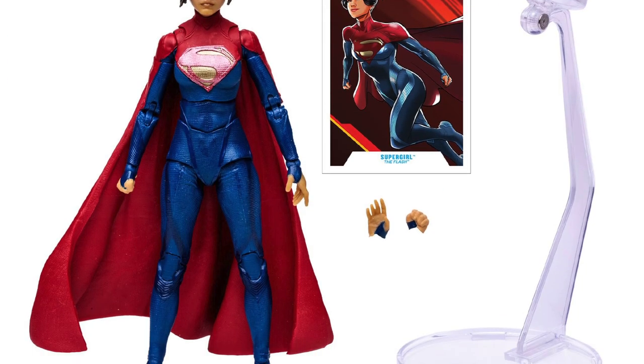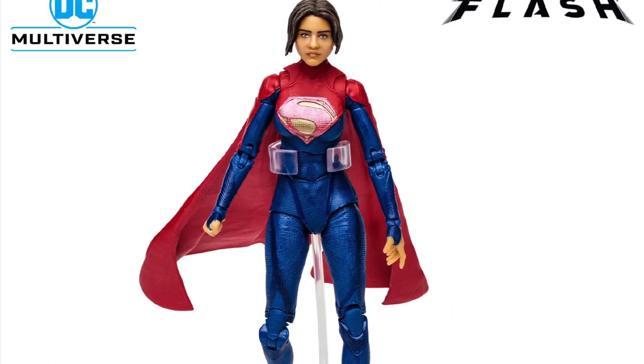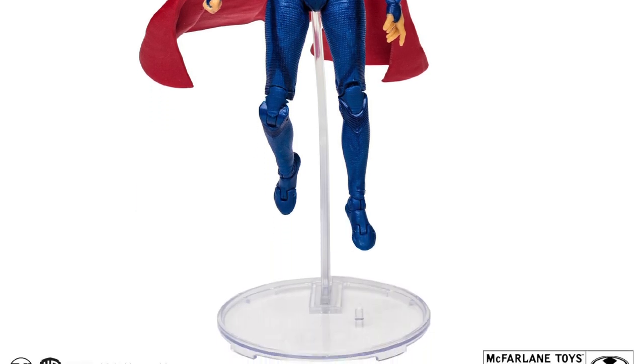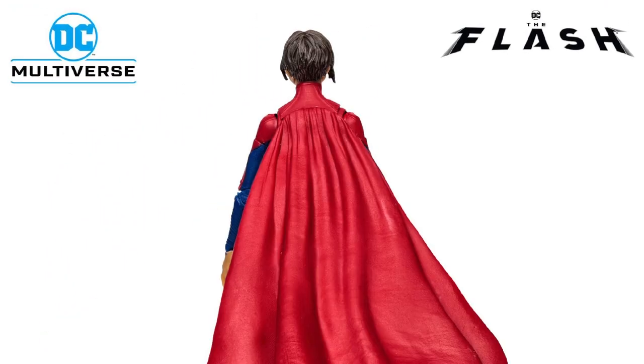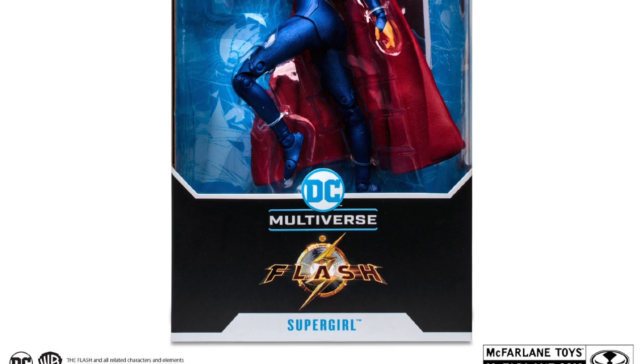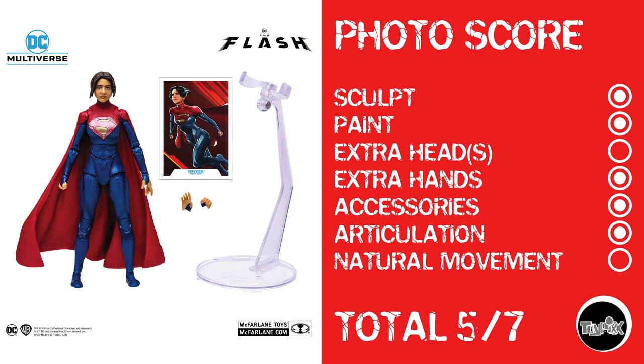Now we have the Supergirl from The Flash movie, who doesn't look too bad. I'm kind of a fan of how this one looks, and she's coming with stuff too. Her proportions look pretty good — her head might look a little oversized and could stand to be a little lower on the neck, but it's not that bad. She's got extra hands, and that diaper is a little funky, but she has a flight stand. Photo score: sculpt, paint, no extra heads, extra hands, flight stand for accessories, articulation, but no natural movement going by past McFarlane experience. She gets a 5 out of 7.